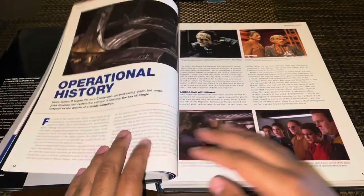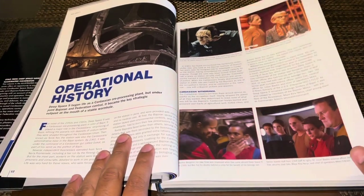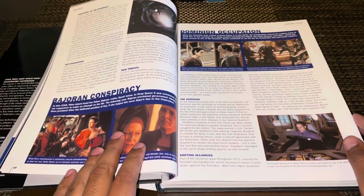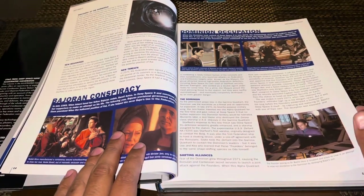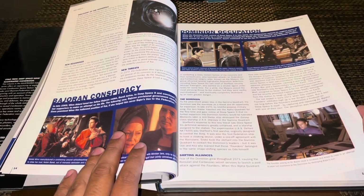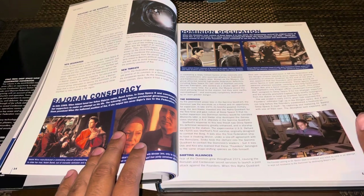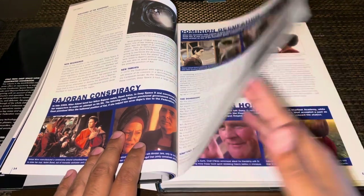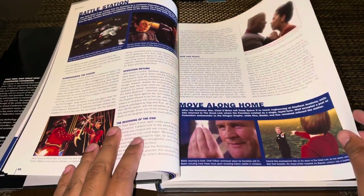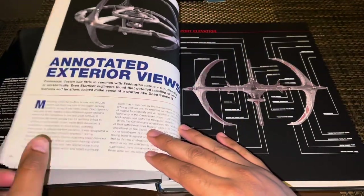Then we get into the operational history — nice image there, screen caps from various episodes — and it basically gives a quick but rather detailed overview of essentially the entire show, mainly covering the key events from the pilot episode all the way through the last episode of the series. It's quite extensive, even covering things like 'return to the great link,' et cetera.